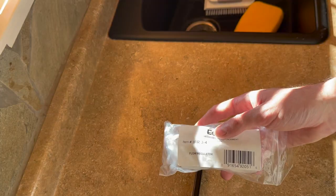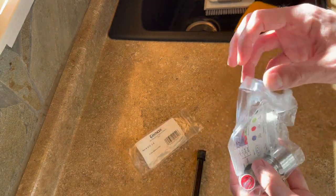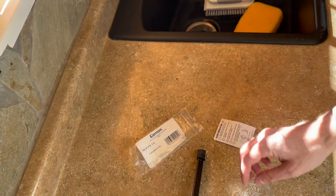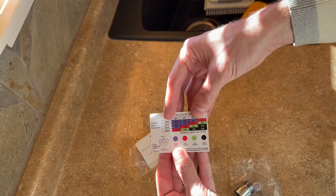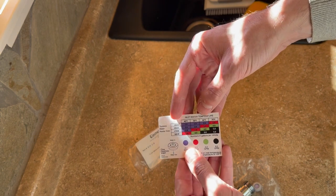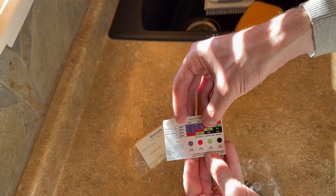This is the kit I received in the mail — I'll leave a link in the description of the video. It's pretty straightforward; it comes with a little instructional guide and a few different sizing options. This one can do anywhere from 2 gallons per minute to 5 gallons per minute limitation, depending on the size of your water heater and the temperature of the water. Right now the water temperature is about 65 degrees and I've got the 27 kilowatt water heater, so I'm going to go with the 4 gallons per minute limitation.